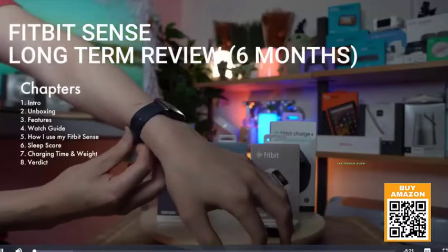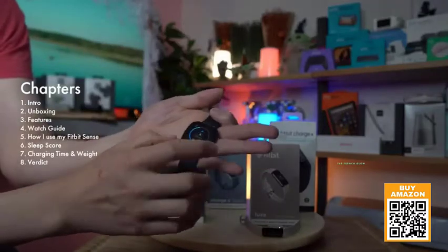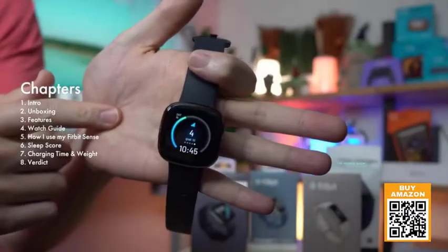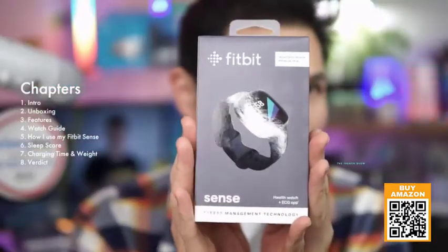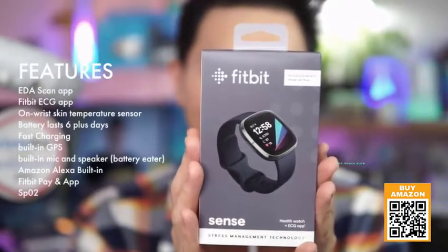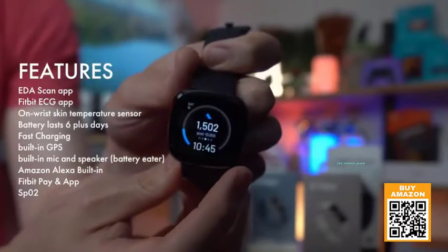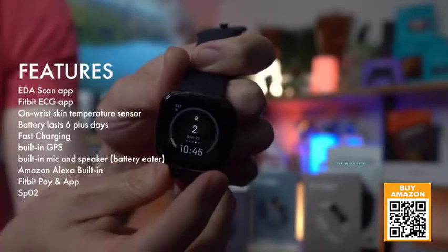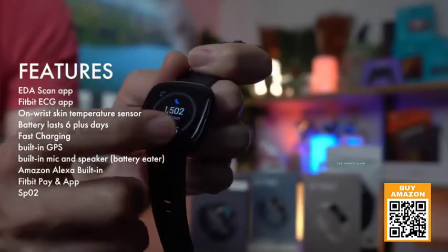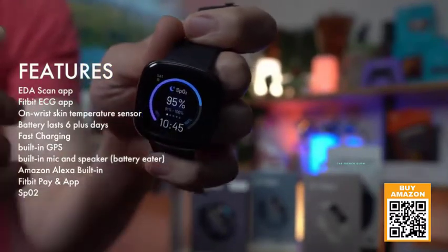I upgraded to the Fitbit Sense, and to me this is the pinnacle of Fitbit products. It comes with the EKG, stress level monitoring, heart rate monitor, and all your notifications. The watch faces are all changeable — you can see all your goals without any swiping. It also has the SpO2 sensor, which gives you your oxygen levels and skin temperature.